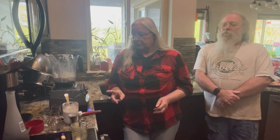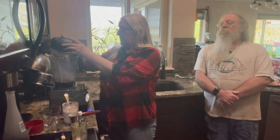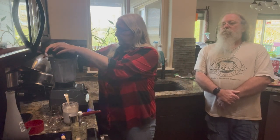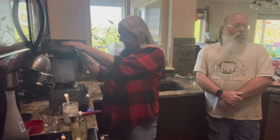The difference between a chi chi and a piña colada is only the kind of alcohol you use — in a piña colada you use rum, in a chi chi you use vodka. So we're going to give this a blitz and see how it tastes with that pineapple powder.